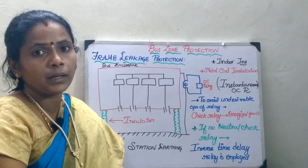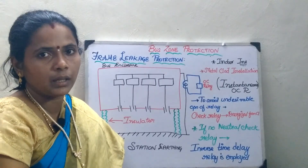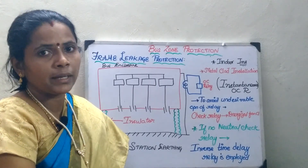So if the operating current is more, the relay will operate immediately. With this I wind up today's session.